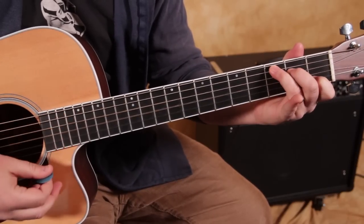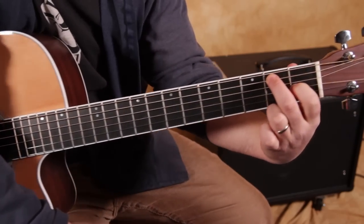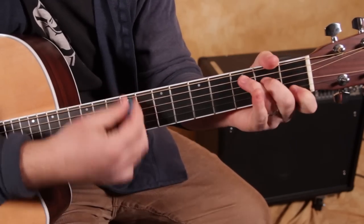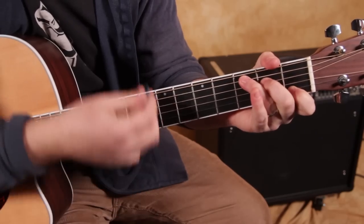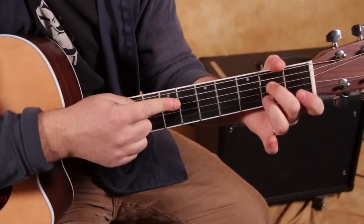So we start with a C chord, and then these two fingers move up a string, and that's called E7. Then we get E7 and A7. That A7's twice as long.